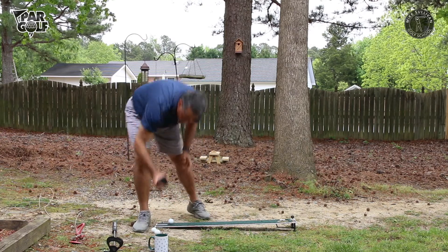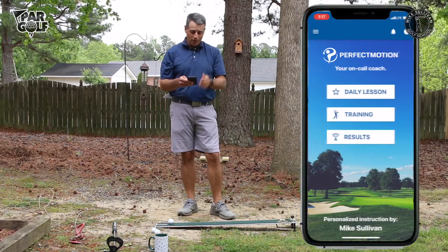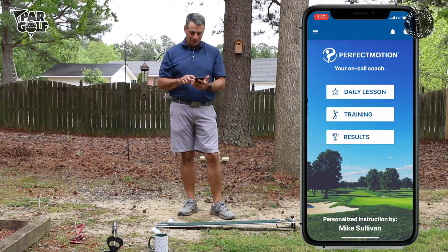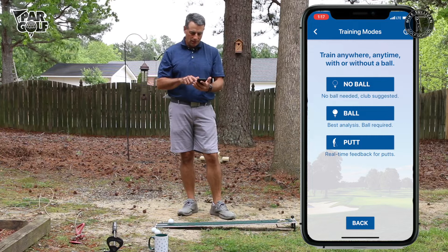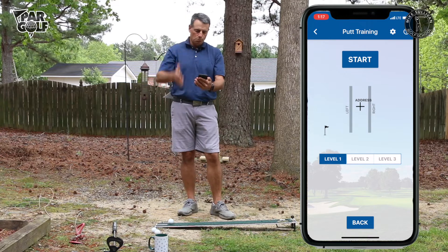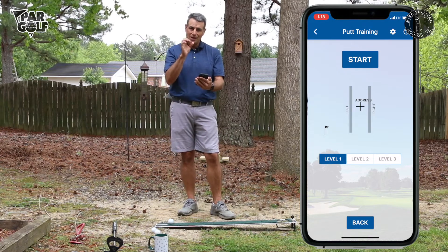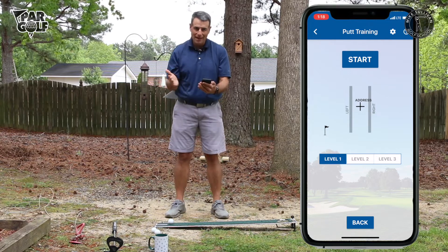Let's look at how we do this. I'm going to go into training on the app. Going to training, and at the bottom it says 'Putt' — I'll hit the putt button. You can see we're looking at a plus sign in between two bars. That plus sign is going to turn into a bullseye that shows me in real time what my head is doing.